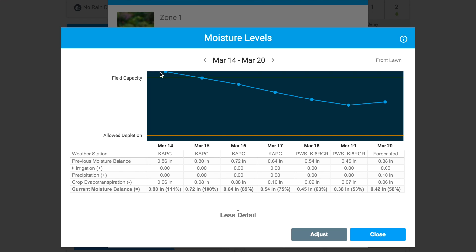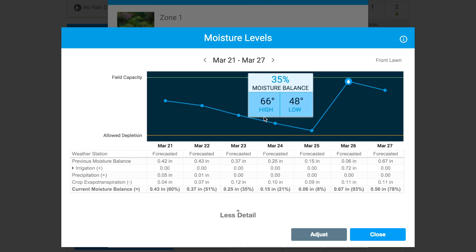Once the Rachio starts watering, you can look at your data and usage stats, and I love that. It has all these charts and graphs — it's almost information overload. But if you're buying a smart sprinkler controller you're already kind of a geek, so this is right up your alley: it shows how many thousands of gallons you've used, why it watered less on a given day, and so on. Even the soil moisture calculation isn't a secret — you can dig into each zone, see every factor it uses, and view a graph of soil moisture over time.